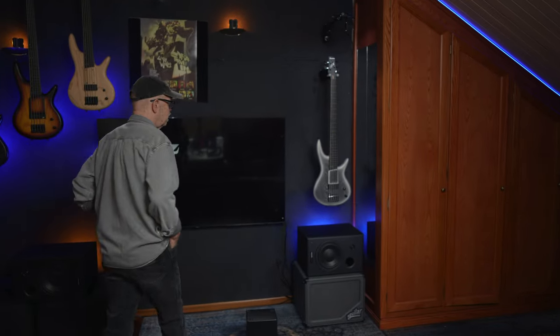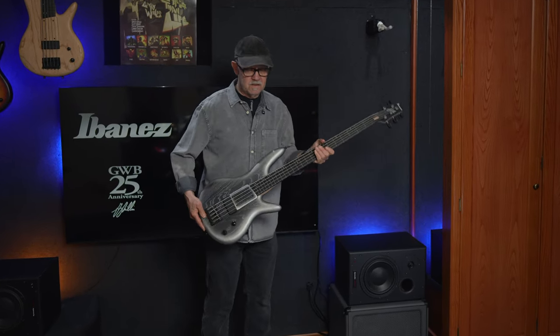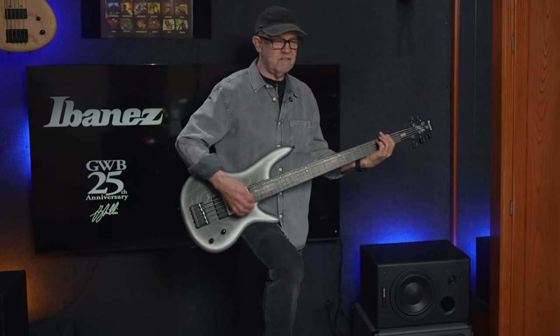Hi, I'm Gary Willis. I'd like to introduce you to my 25th anniversary signature bass from Ibanez. Look at this thing. Let's check it out.